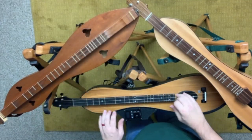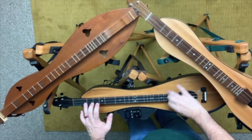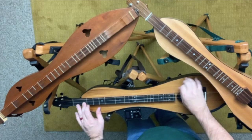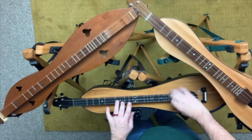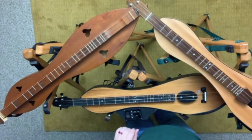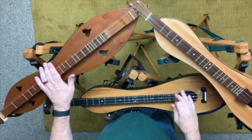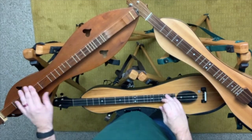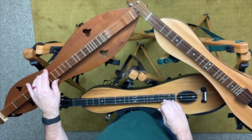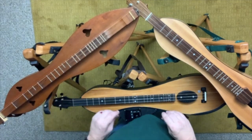And here it is compared. So again, this one sounds a little bit brighter than the McSpadden, but not really, because this McSpadden actually has very old strings on it and it's an old cherry that's aged in and, as you can see, is well-worn.